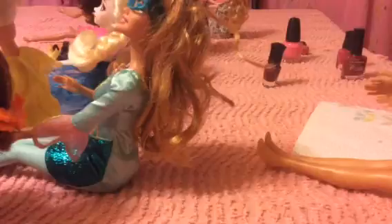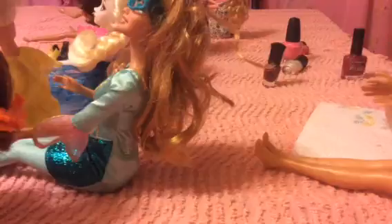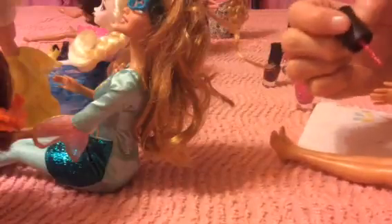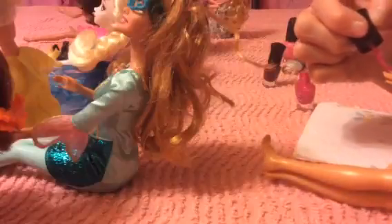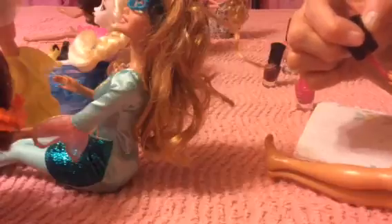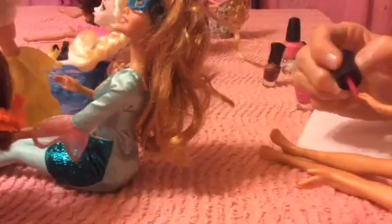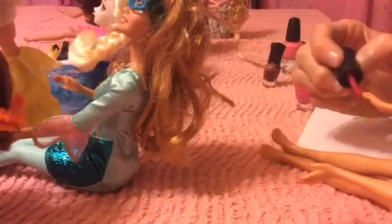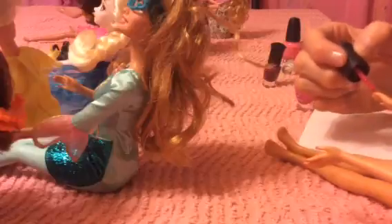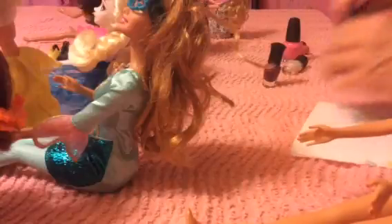We'll put her in the dark pink — the dark pink would be pretty on her. She's got a little party dress on. Then we'll put her in the dark pink. Okay, then we'll do this one.